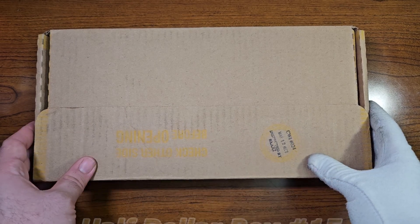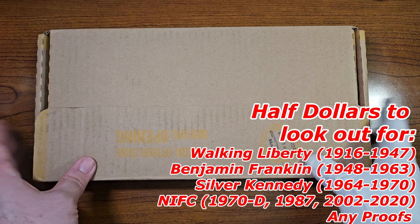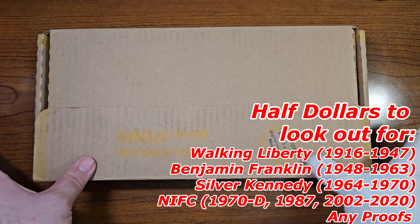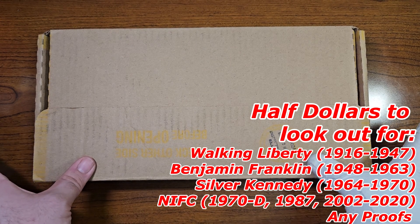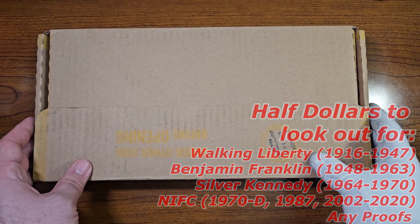We're looking out for any Silver Half Dollars, like the Walking Liberty, Benjamin Franklin, and Silver Kennedy, as well as any NIFCs for the Collection Book, as well as any proofs, and any errors and/or varieties that we can find inside of these rolls.